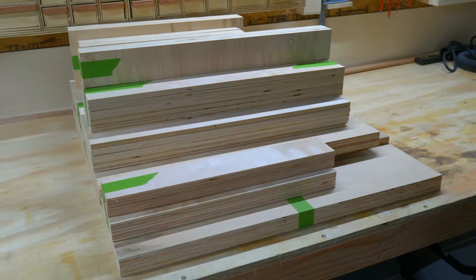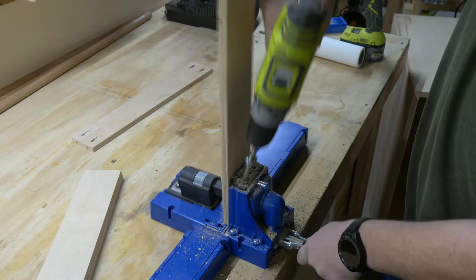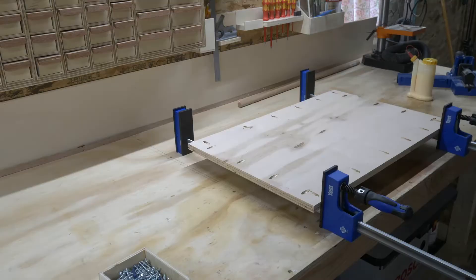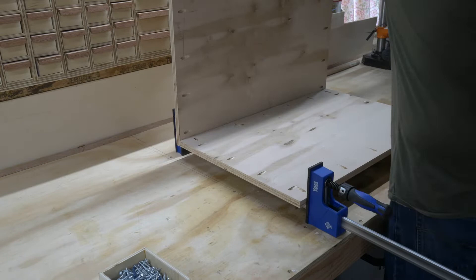We're going to fast forward through a bunch of this because there is absolutely nothing exciting about watching me drill 7,000 pocket holes. But once all the pocket holes were finished, I broke out a couple parallel clamps and started the assembly of the main body of the cabinet. Pocket holes and wood glue are strong enough to hold everything together, and they allow me to keep the assembly moving without having to wait for things to dry.